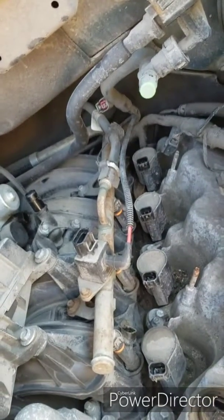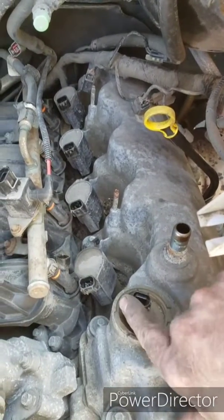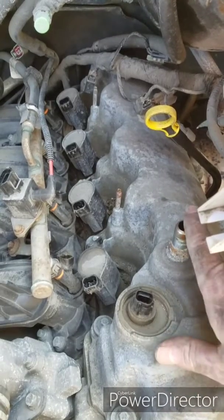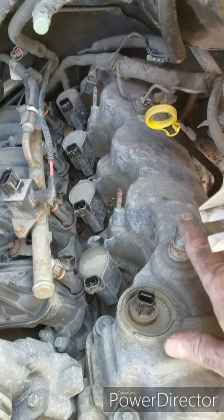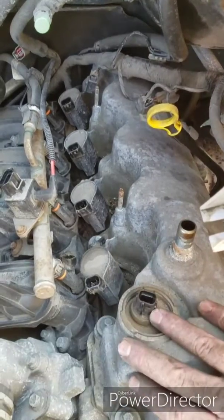When we get this off we'll see how the VCT solenoid screen looks. I anticipate it being pretty bad because there's a lot of varnish and oil - I could tell when I took the PCV hose off.